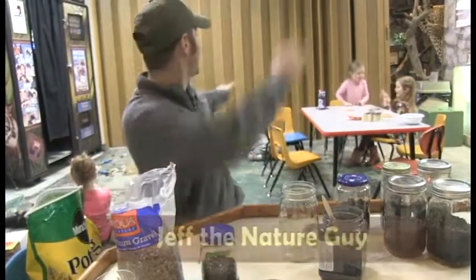Hey guys, Jeff the nature guy here, and today I'm having fun — I'm with all the preschoolers. Hey everybody, wave to the camera!